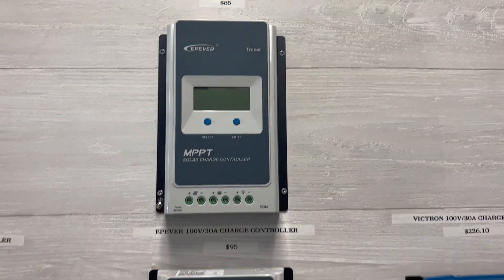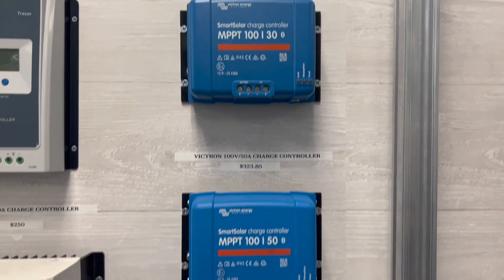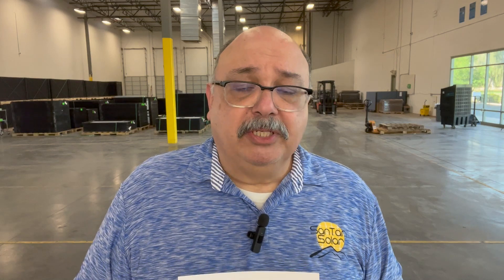At Santan Solar we carry a variety of charge controllers. We carry EP Evers, Victrons of varying voltages, amperes, and prices. We also carry occasional ones like Palmer and Fang Kusan while stocks last. You can find us online at www.santansolar.com or call our Gilbert office at 480-584-4281. If you're in the east and want to talk to the Savannah, Georgia location, call 912-228-4843. You can speak to our sales people and they have tech support as well — so if you have any questions or want to confirm the right size charge controller for your system, just give us a call. Thanks and have a great day.